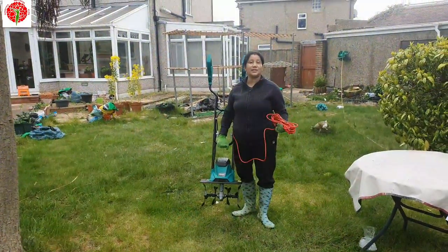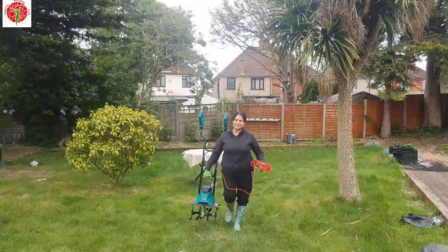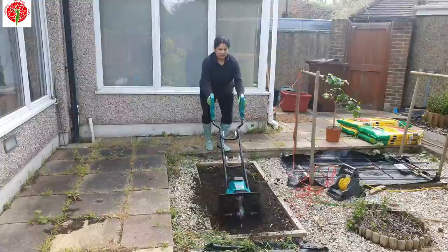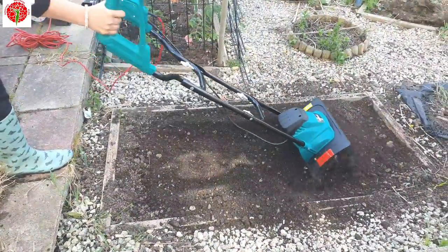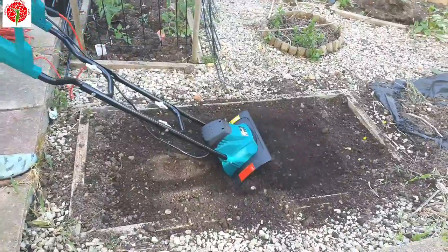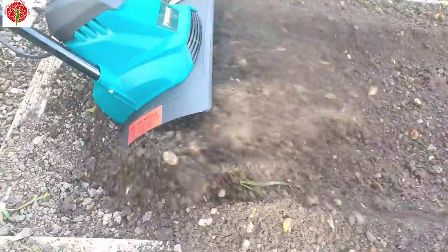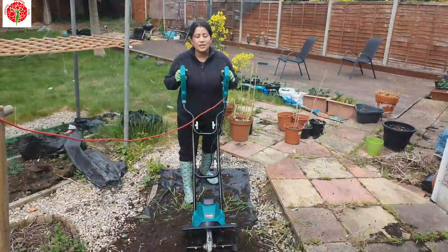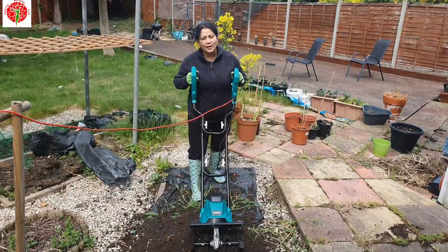Let's start our gardening. As I said, it is very lightweight — you can see you can pick it up in one hand. It's really very easy to use, saves time and effort, and as I said it's very lightweight, I can also use this one.